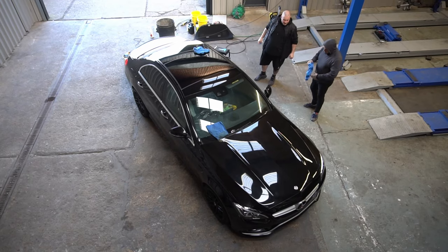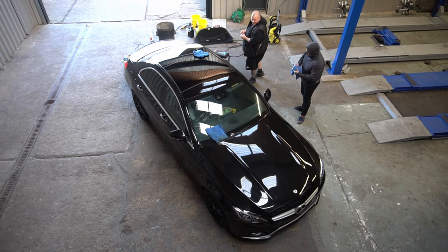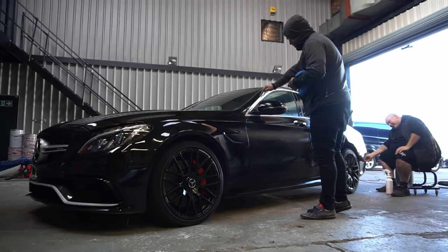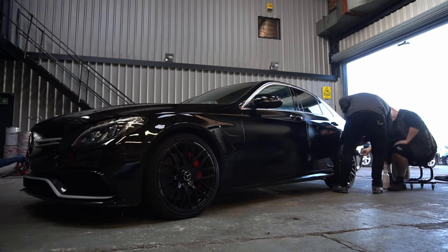Welcome back to the channel. This time we are working on a C63 AMG W205 model made in 2016. This one is having our Stage 2 tune, so it's having down pipes and a Stage 2 reflash — should net it about 120 more horsepower and 180 Newton meters of torque.